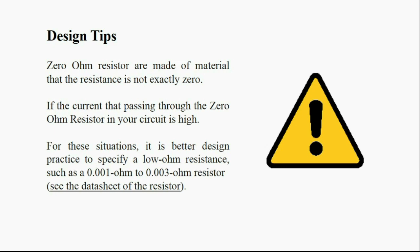To find the exact resistance of the zero ohm resistor you are using, you can refer to the datasheet of the resistor.